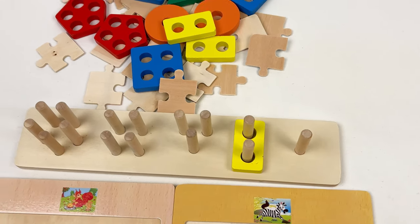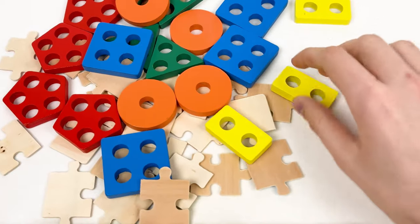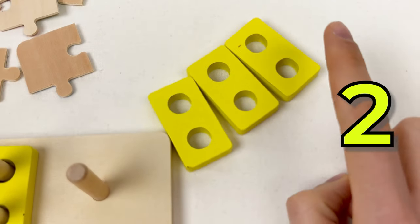And then let's take the other yellow shapes. Let's find them — here is another one, another, and the last one. So we have three of them: one, two, three.